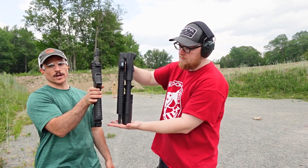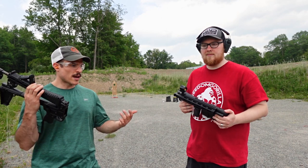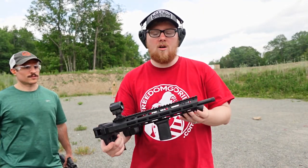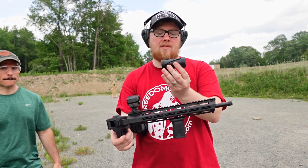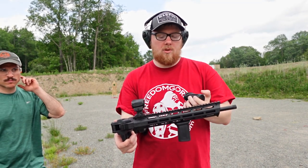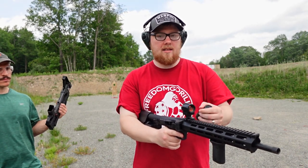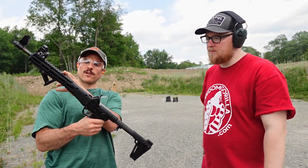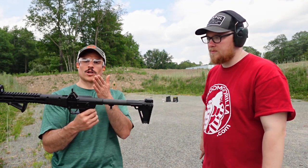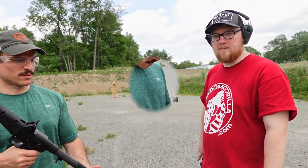I'm going to shoot the Kel-Tec, Mark will shoot the FPC, then I'll shoot his and he'll shoot mine. We'll come up with some conclusions on what we like or don't like about either one. One thing to note about the FPC: I did try to do the SCRS and magnifier combo - didn't quite work. The magnifier won't work for this specific setup. Same goes with this Kel-Tec - the rails are way forward, so the magnifier doesn't have the eye relief you need.